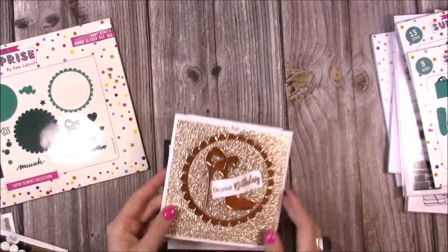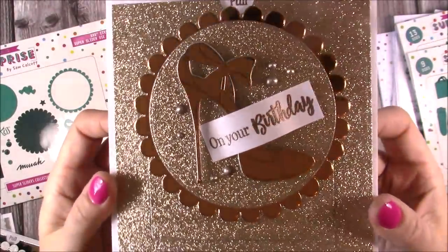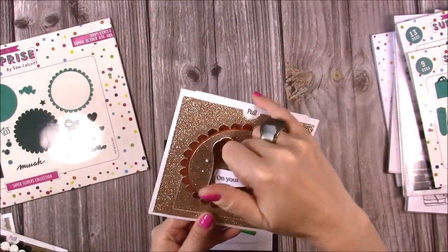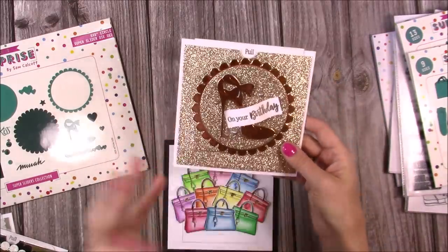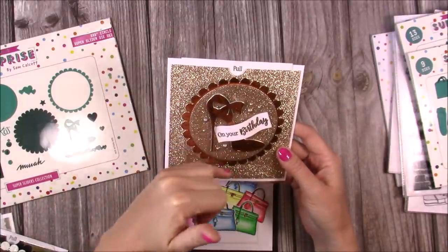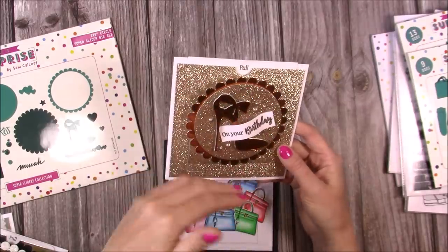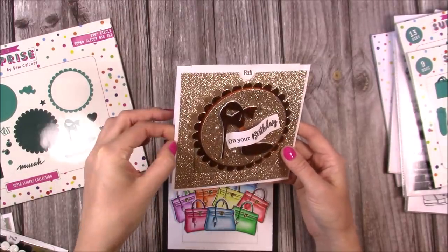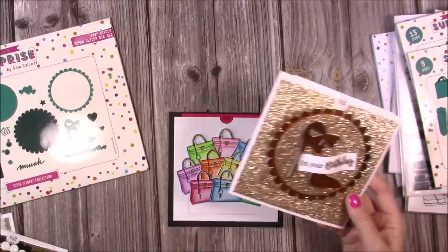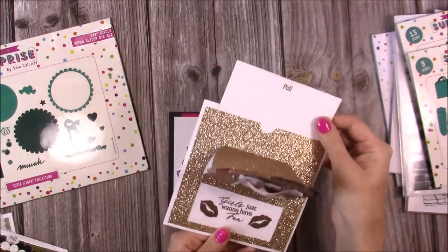This one I adore — I just love that gold glitter. I used the shoe and it says 'on your birthday.' I've put some Nuvo drops in for extra texture and then you just pull. You'll notice the pull tab looks slightly different on all of them because it depends where you lay down your mechanism. If you come up higher it will stick out more. If the card blank size is different it will vary — a shop-bought six by six is usually slightly under, whereas an actual six by six differs, so the pull tab position will vary.